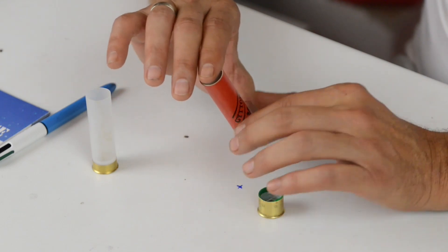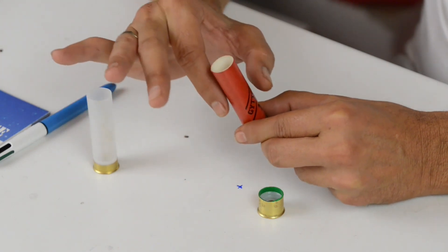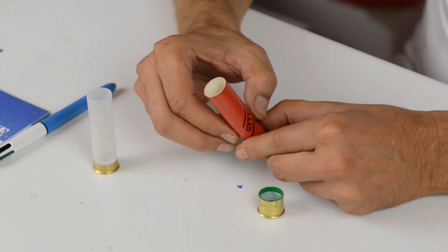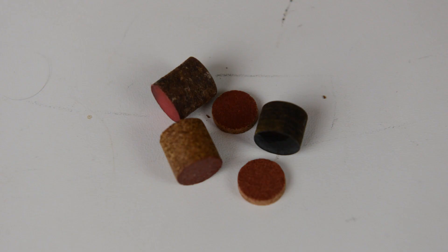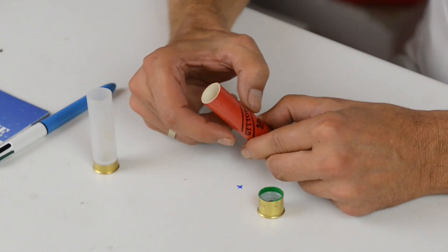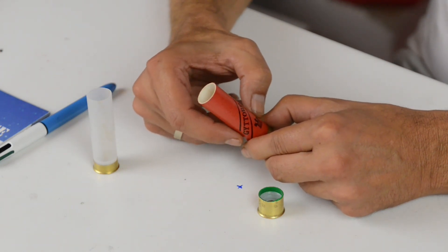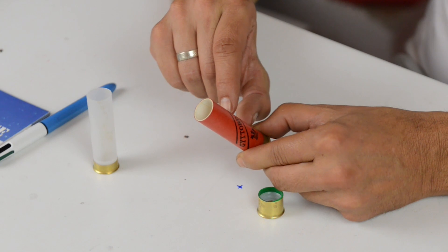Essendo comunque una struttura tendenzialmente rigida, nel momento in cui dobbiamo fare un abbinamento delle altre componenti, l'abbinamento classico è quello del borraggio di tipo tradizionale, realizzato in feltro o in sughero. Il livello di dilatazione del cartone è estremamente simile al livello di dilatazione, sotto pressione, di feltro e sughero, e quindi l'abbinamento per la prestazione ottimale della cartuccia risulta il migliore possibile.